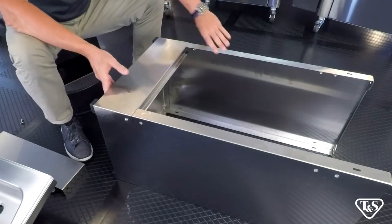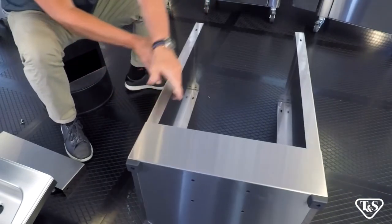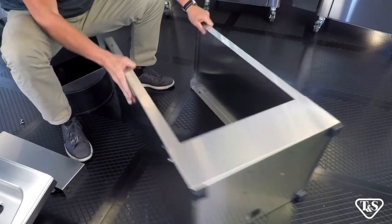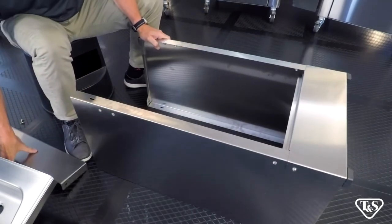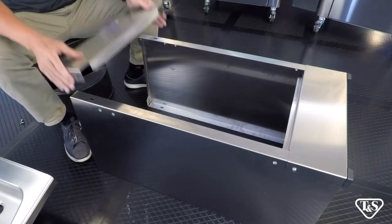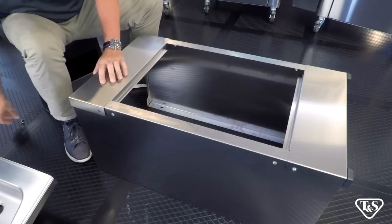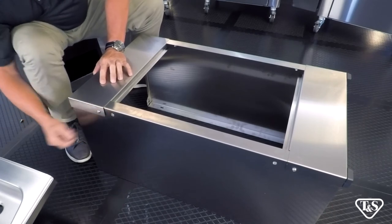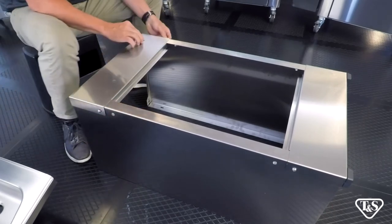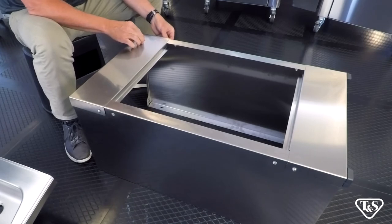Now that we have finished installing the feet, we are going to spin the unit 180 degrees — remembering once again, this is still the front of the unit. Locate the top panel, line up the holes, insert and tighten the screws. Repeat this for both sides.